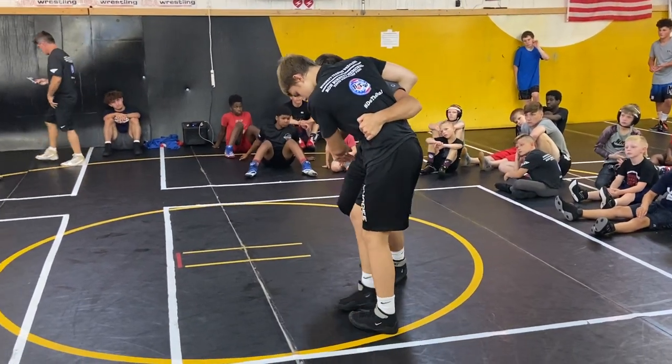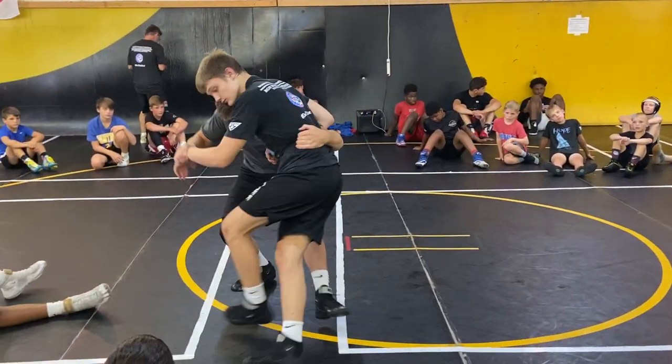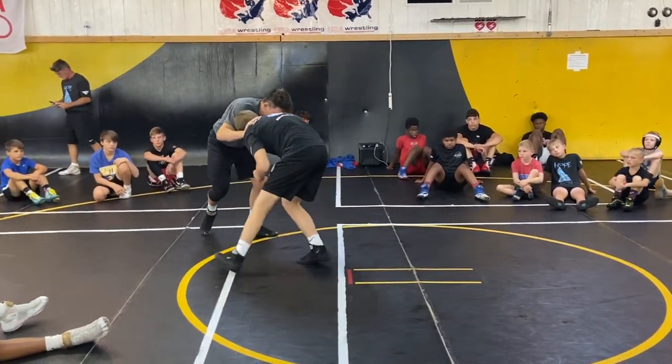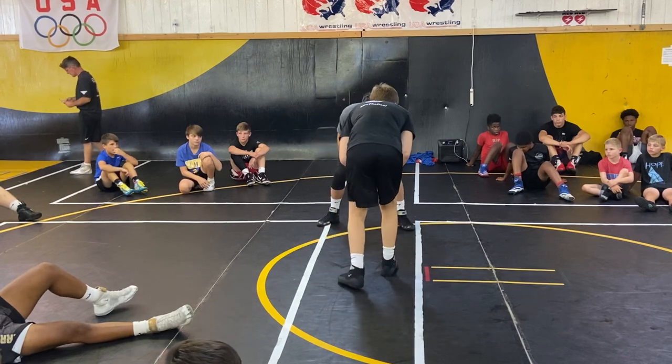If I can, I like the seatbelt too. I can control a guy here, I can get tripped. So how am I getting to my underhook? There are a lot of ways to get to an underhook.